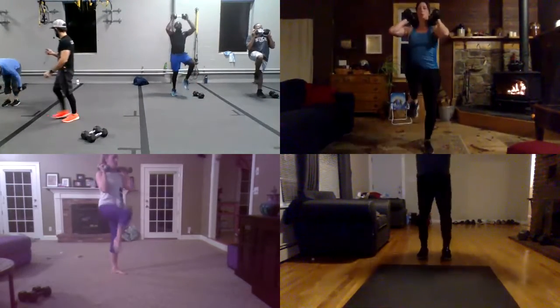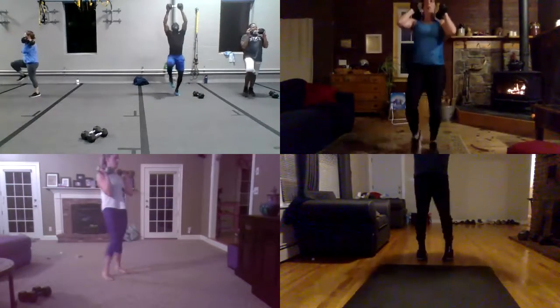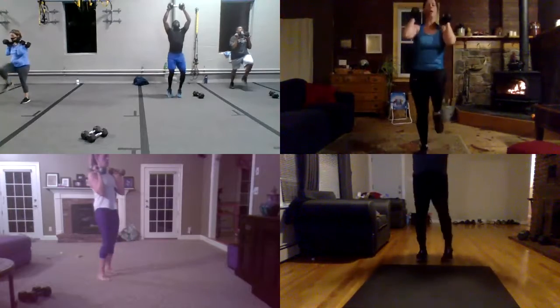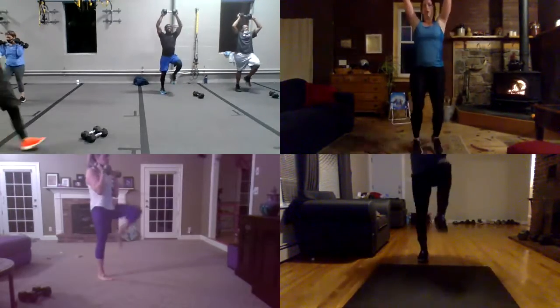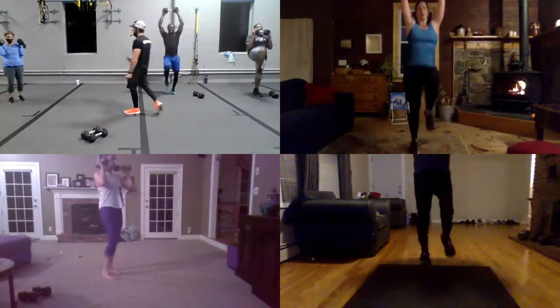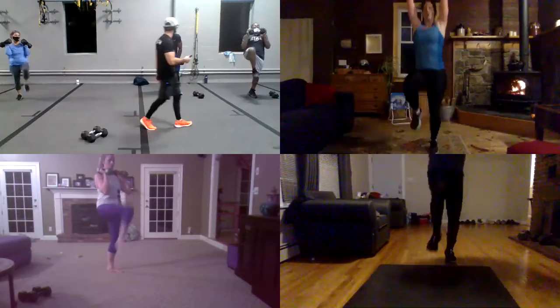Yeah, yeah, yeah. Great, Ellen. Good, Jeff. Let's go, D, don't stop, brother. Again, Jeff, one, two, three, go, brother. You got it, yeah. Hey guys, five more seconds. And four, and three, and two. Okay, oh wow, great.